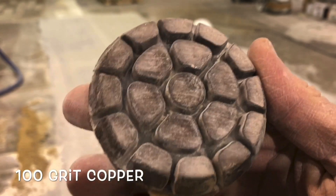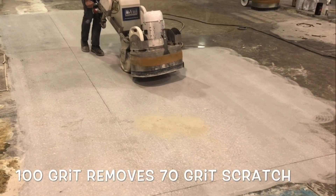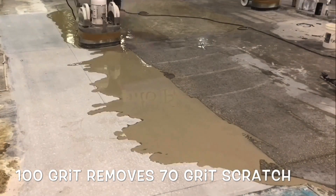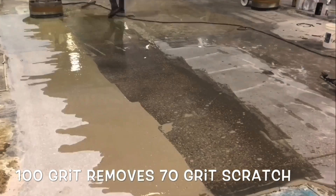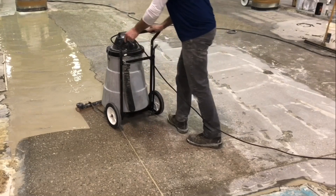The first step, and arguably the most critical, is the initial grind, which is engineered to remove any topical contaminants in addition to exposing the base slab. Within this process, the floor flatness will increase, which eliminates any existing surface waves or imperfections that may have been created during the finishing process.